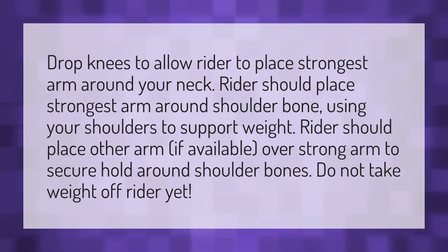The rider should place their other arm, if available, over the strong arm to secure their hold around the shoulder bones. Do not take weight off the rider yet.